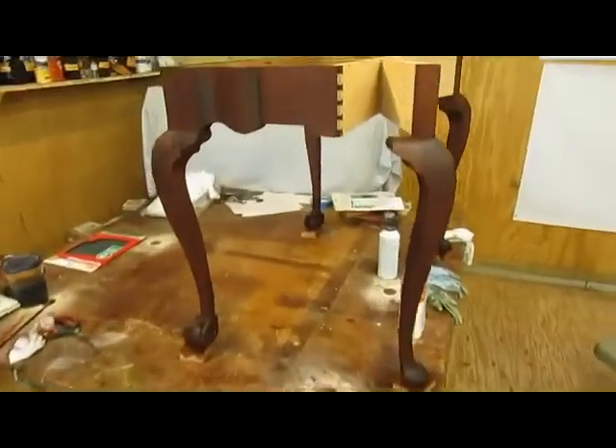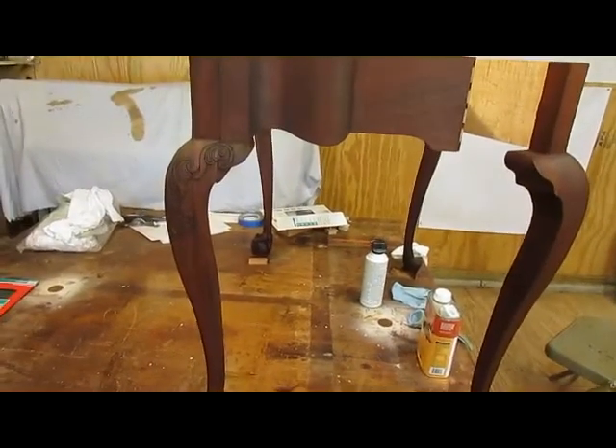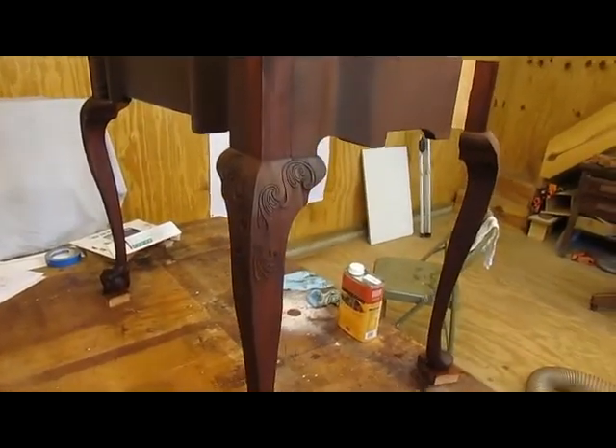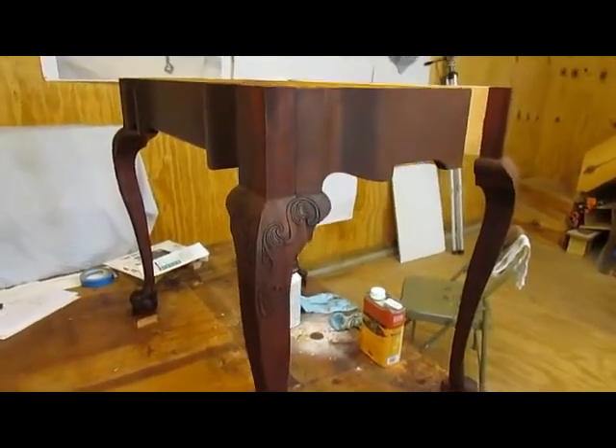because it just soaks right in. Water Lux of course is tung oil and other varnishes that are added, but I think it'll be all right. I'm going to sand it out after every coat to make sure